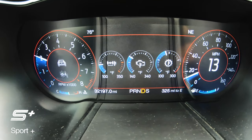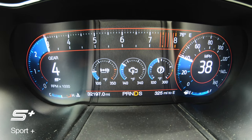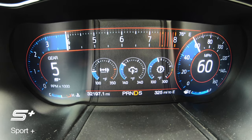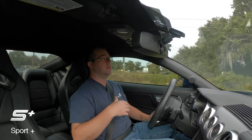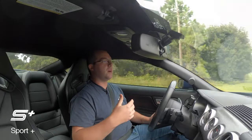But that driving mode is no fun. So we're going to pop it back in Sport and hear the exhaust get a little bit louder. The shifts are a little bit stiffer in Sport Plus and track with the 10R80.